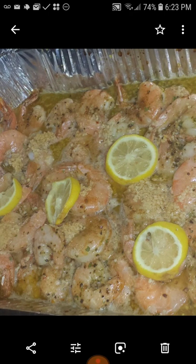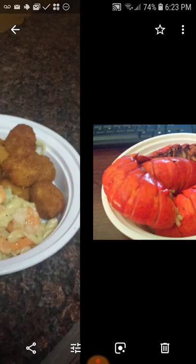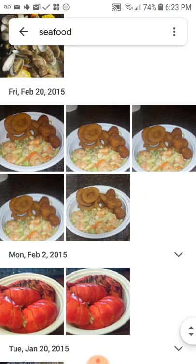Shrimp scampi — it's got lobster tails. This was good too, this was like a shrimp pasta and I made it with some hush puppies and some onion rings. It was good.